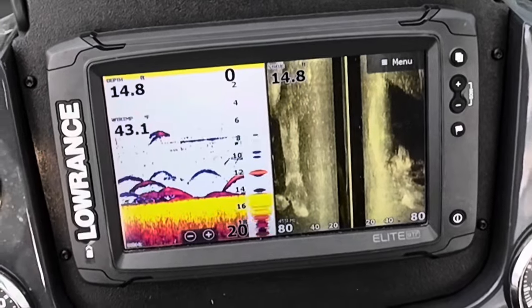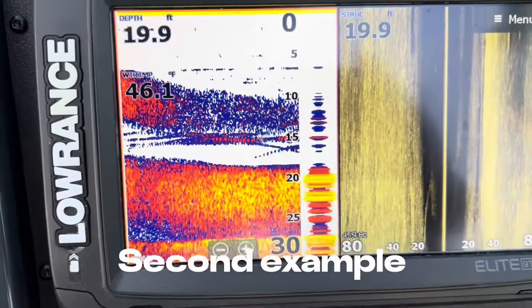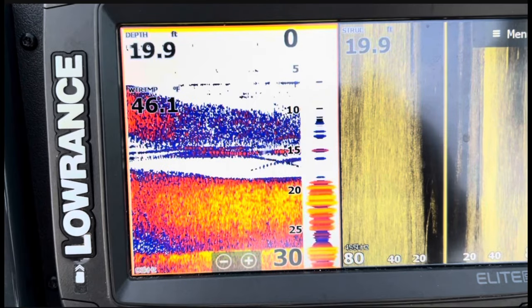Preferably with the trolling motor so you can sneak up on them. Here's an example of what fish look like feeding on these schools. You can see these are the fish underneath the school, and you can see how the fish are kind of breaking up that school as they feed on them.